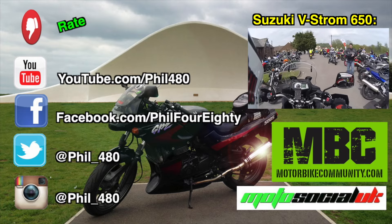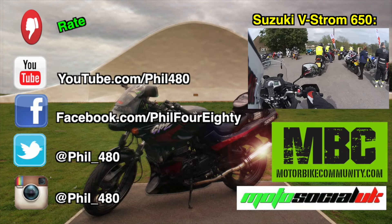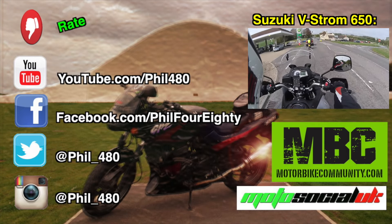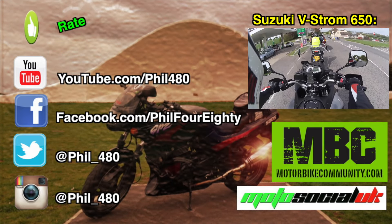Oh my word, this thing's humongous — and it's only the smaller version as well. G'day guys, Mr. Ozadventure here. What am I doing on one of these? This is far too big for me.